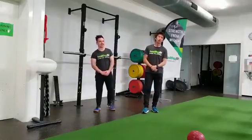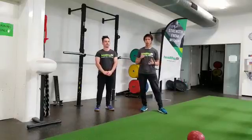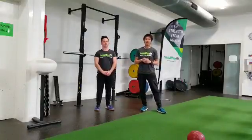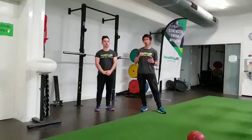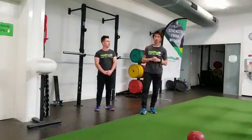Hey everyone, it's David and Amen here. In today's video we're going to show you three thoracic mobility drills that you can do. Use this as a warm-up or use it as an exercise to extend the spine, especially if you sit a lot in the office. Thoracic is basically just your upper spine.